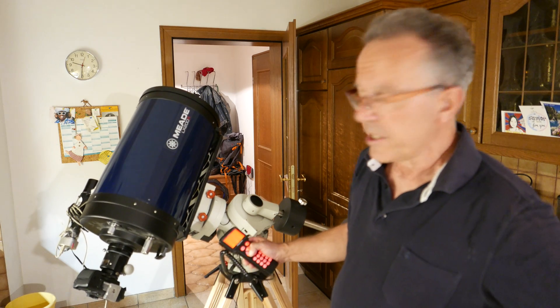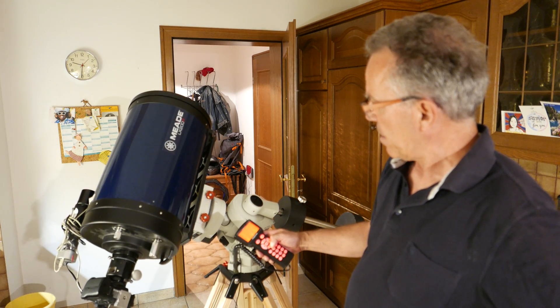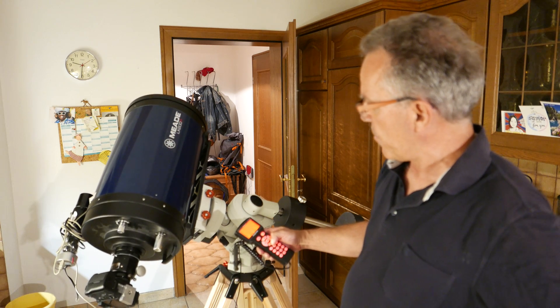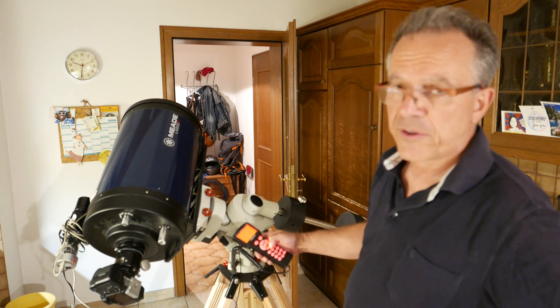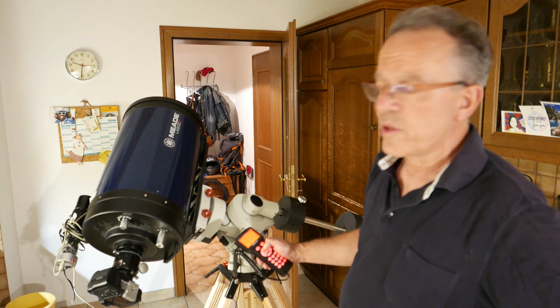A small guiding scope, which is a normal setup, and for the first test I am very happy that it works so nicely.